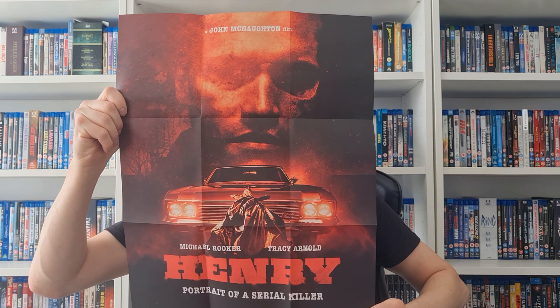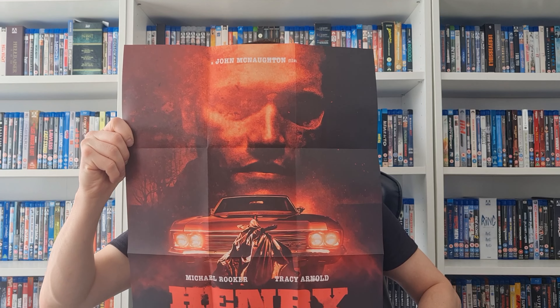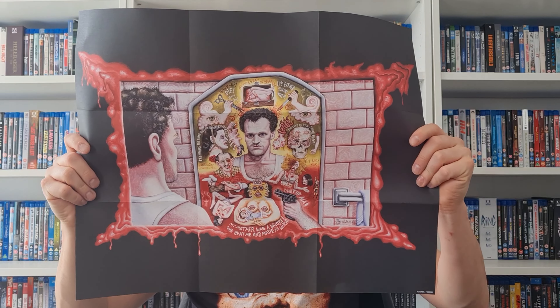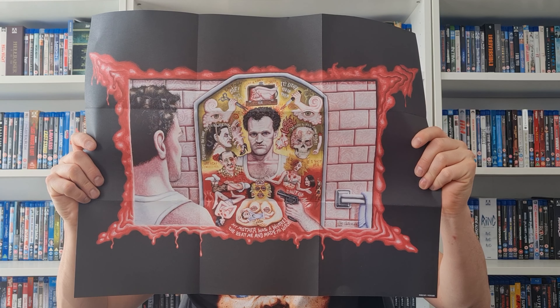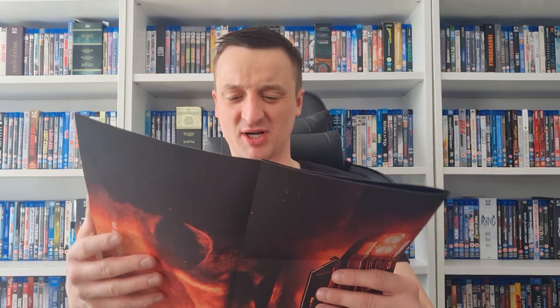Here is the other artwork on the back of the poster. I definitely prefer the Arrow artwork — yeah, the Arrow artwork is much better in my opinion. Let me know if you agree. And now we have the best part really — the 4K.